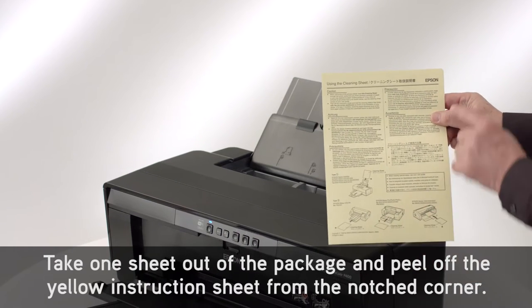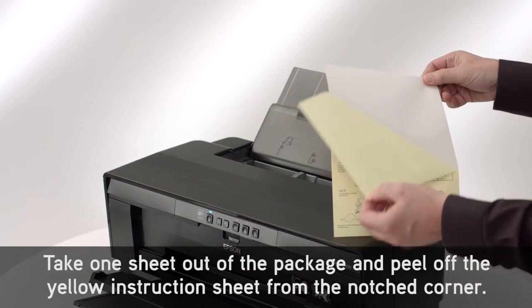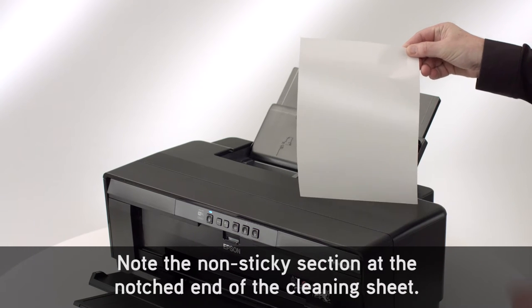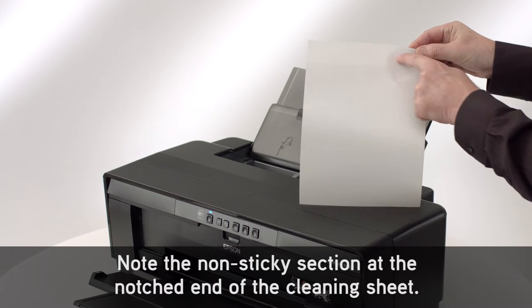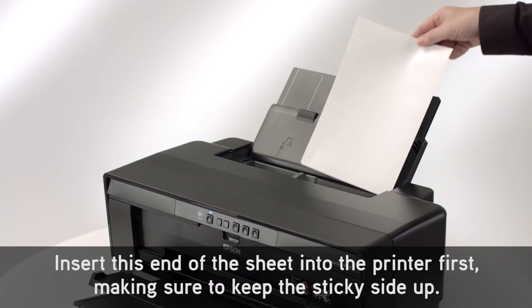Take one sheet out of the package and peel off the yellow instruction sheet from the notched corner. Note the non-sticky section at the notched end of the cleaning sheet. Insert this end of the sheet into the printer first, making sure to keep the sticky side up.